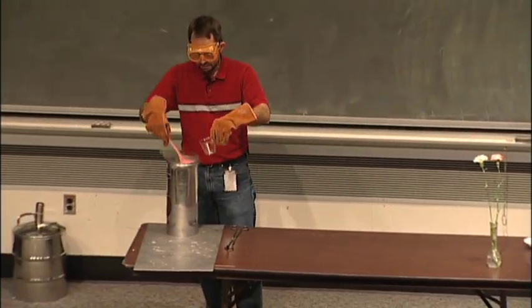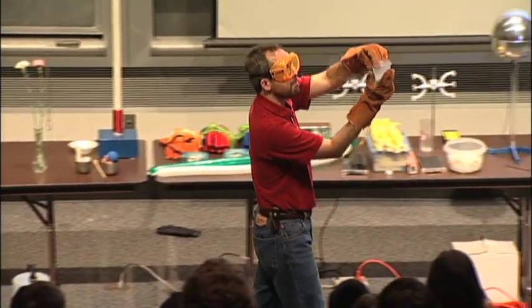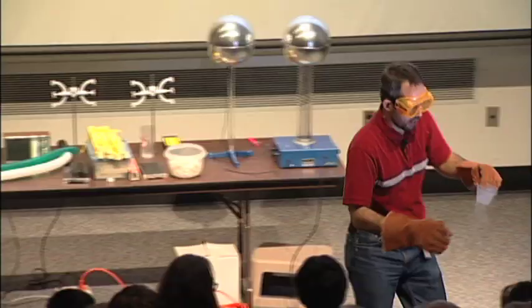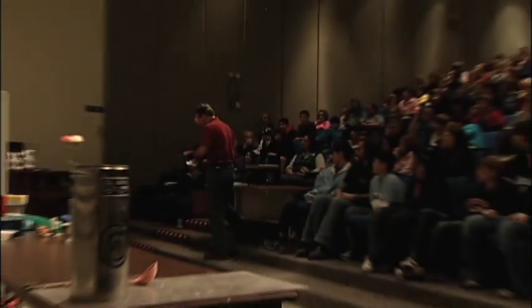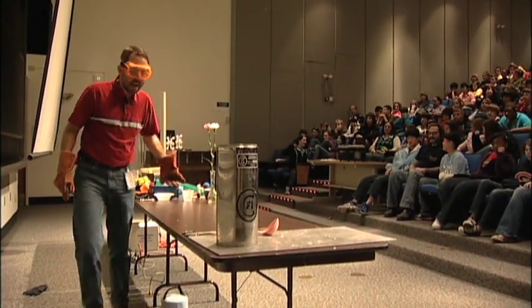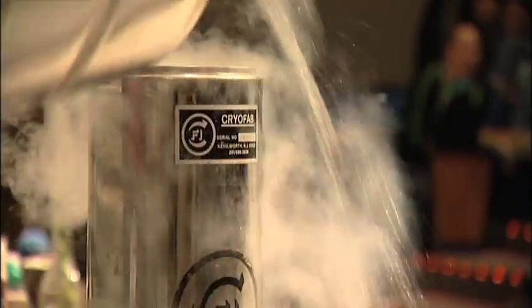This is what this stuff looks like. It's a little bit like Sprite — I wouldn't go drinking it. Why is it bubbling? It's boiling. The air around it is 400 degrees too hot for it to stick around. If I touch it with my glove, it'll boil faster. It looks kind of like boiling water, it acts kind of like boiling water, but it's not boiling water — it is boiling. Boiling doesn't mean hot. Boiling doesn't mean cold. Boiling just means you're changing from a liquid into a gas. Keeping in mind that this stuff is very cold, even though it's boiling, I'm going to need from the audience two somewhat brave and slightly foolish volunteers.